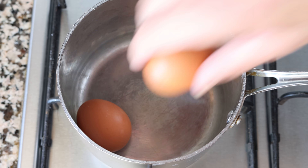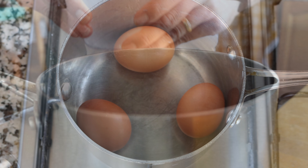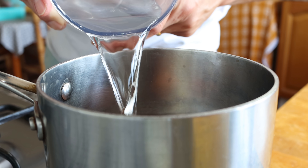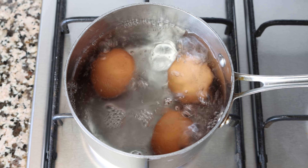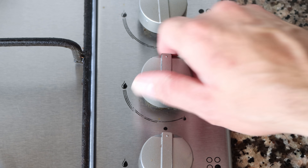Let's begin by hard-boiling some eggs. I'm going to add a couple of eggs into a saucepan, filling it with cold water — about half an inch above the eggs, which is one and a quarter centimeters. We'll heat it on high heat. Once the water comes to a boil, I'm going to place a lid on the pan, turn off the heat, and let the eggs sit for exactly 12 minutes to end up with perfectly hard-boiled eggs.